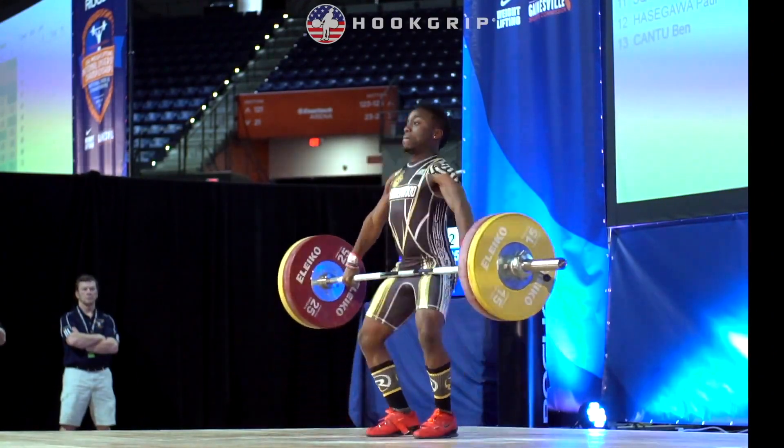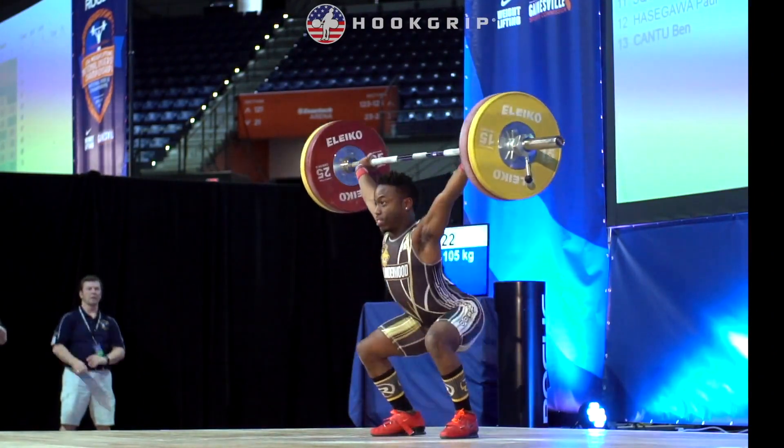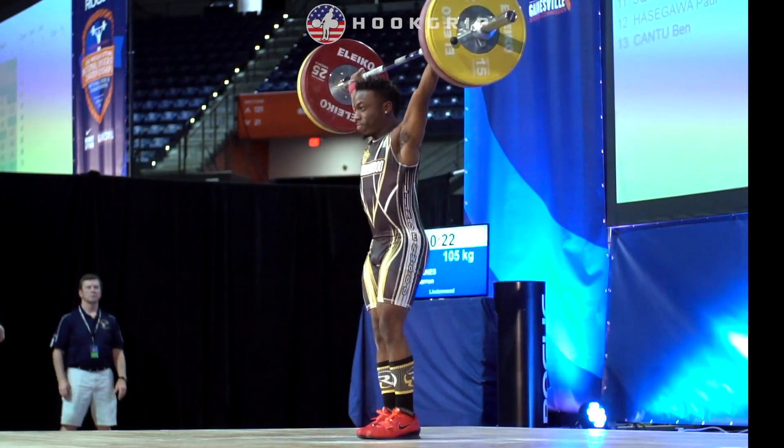If you don't know Darren Barnes, he's an American record holder, Junior Worlds, and Pan-American medalist in Olympic weightlifting.